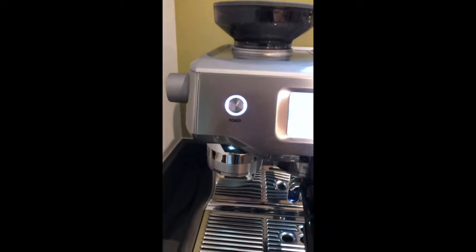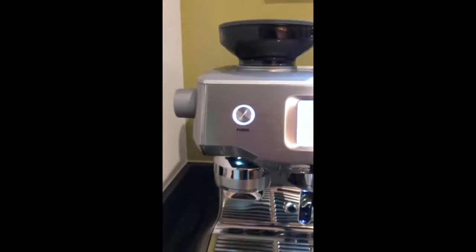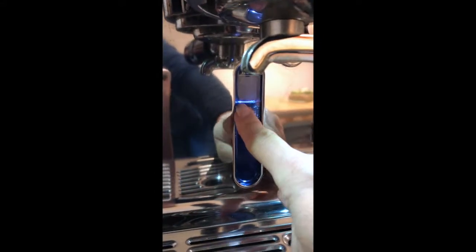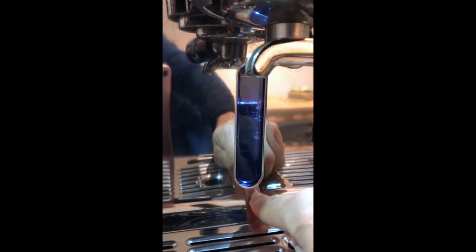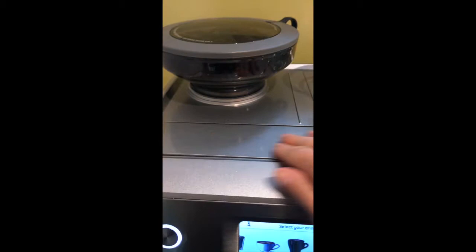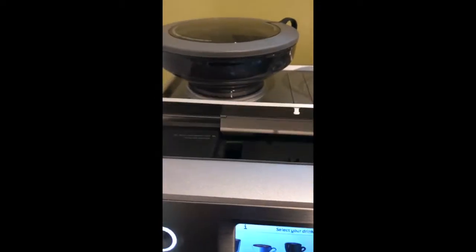Now that has warmed up so it's ready to go, but just before I start making coffee I'm going to have a look at the water level. You can see underneath here there is the water level. It's fine and that would do a couple of days, but I'm just going to show you how to fill it up. This lid along the top you push down and this flips up and it says only fill with cold water only, etc.